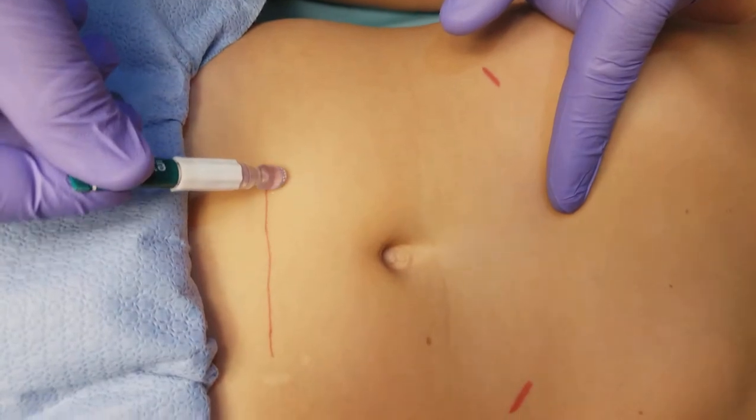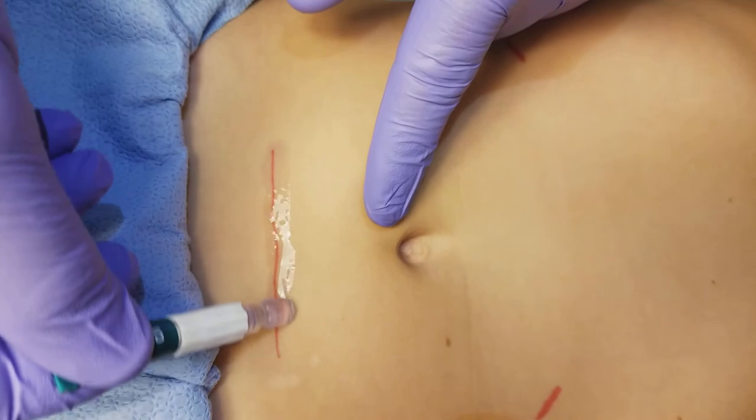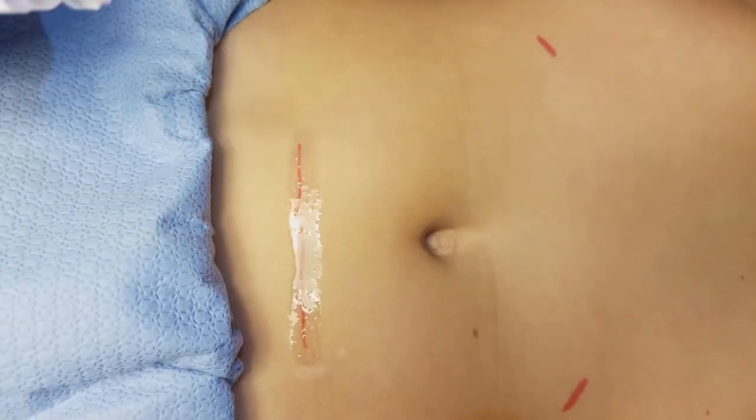Gently squeeze while going in a back-and-forth motion over the wound, just like so. Just make sure your edges are approximated and rub the glue over the wound just like that.